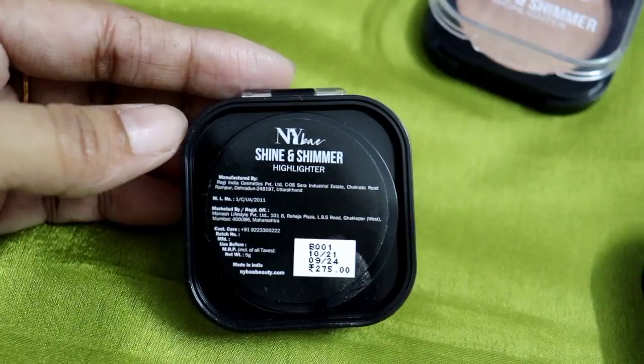I will apply the golden highlighter. It is also very affordable and the pigmentation is so nice. There are no chunky glitters — it has small particles which give a natural, festive kind of look. I applied this on my cheekbones, the bridge and tip of the nose. You can also apply it on the inner corners of the eyes if you want, but I have not done that. I finish with a little nude lipstick.